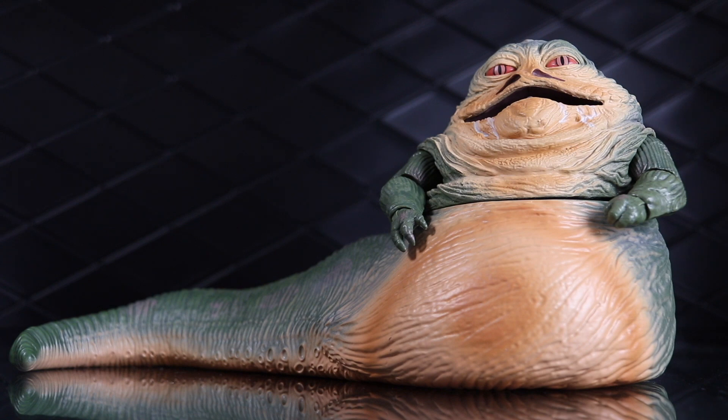Today I'm taking a look at the Black Series Jabba the Hutt, and it's about time. This is quite an old figure — I think it was 2014, maybe 2015 — really early on in the line, one of the first deluxe figures, and I just so happened to only recently pick it up.